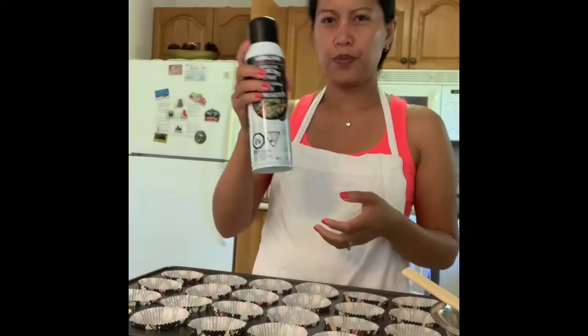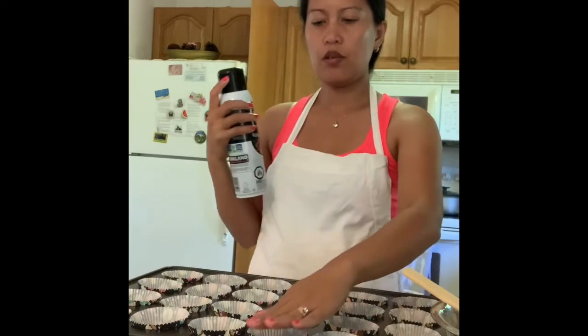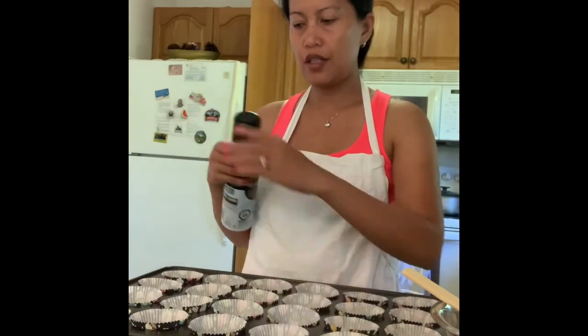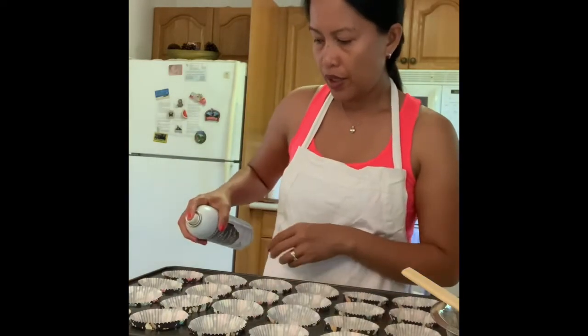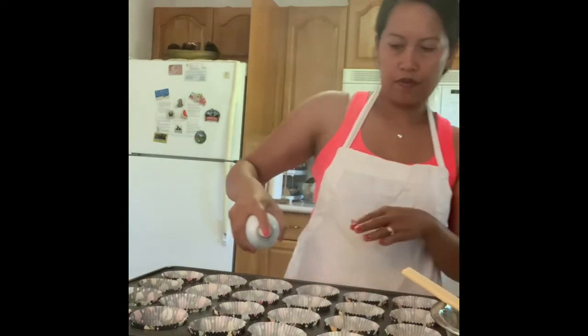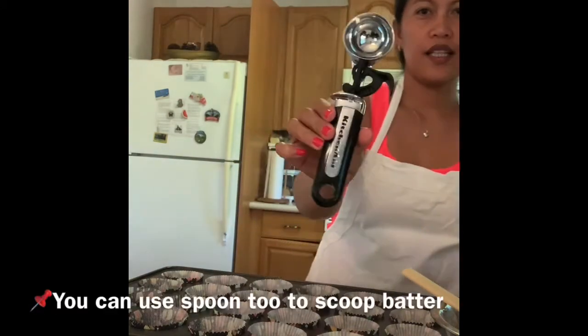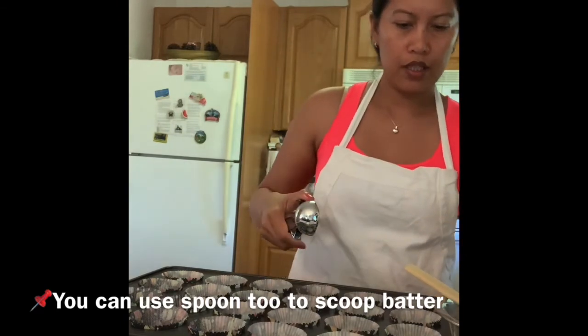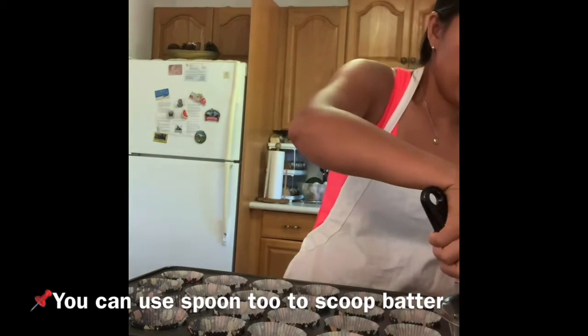What I normally do is use a spray so that the muffin will not stick to the paper liner. I spray the liners, and then I use a big ice cream scooper to scoop the batter into the muffin cups.